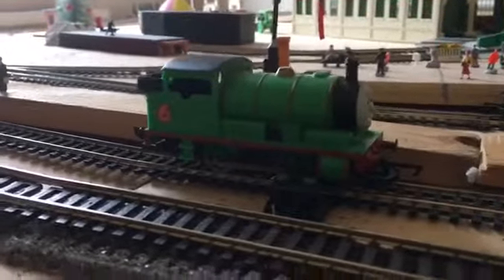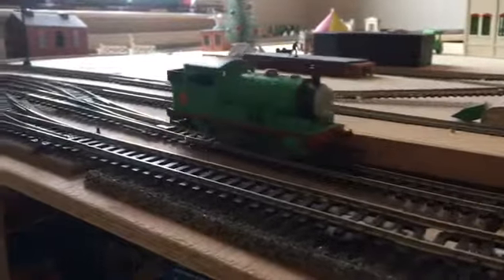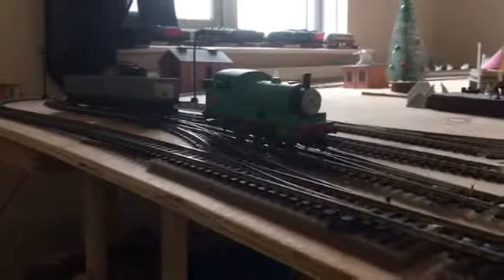We're heading up onto the layout. Let's see which direction he's going to be going first. It started and then stopped — it buzzes and jerks quite a lot. So I don't really think his slow speed is really that comfortable. Like I said, I've had this one for quite some time and obviously over time he's been serviced, and has had a lot done to him.